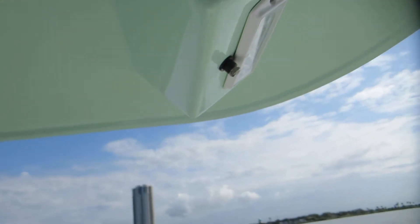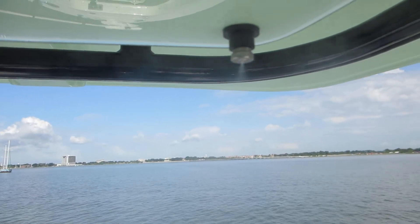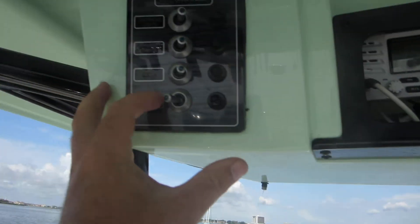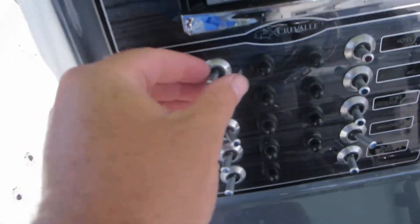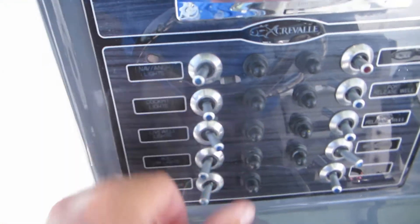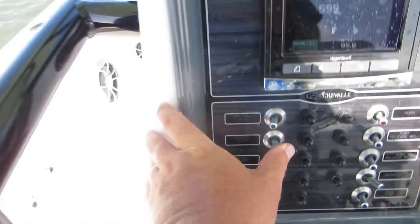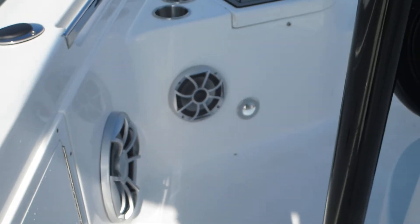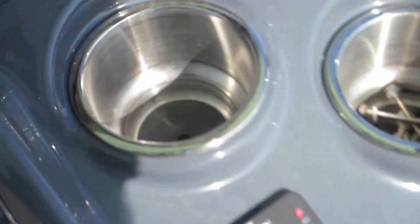These are the misters that are in the T-top. Your accessory switches include the VHF radio, navigation lights — these are the lights you run at night — and cockpit lights. There are white lights, you can see that right over there, and then a blue light that also lights up your cup holder lights.